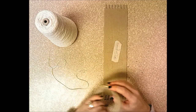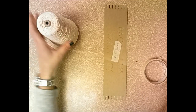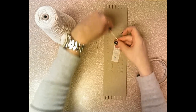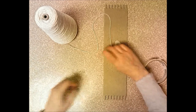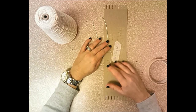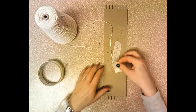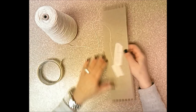On the same side as the cardboard loom, take the end of the warp string from the cone and lay it down anywhere on your loom. You can lay it in the middle or to one side — it doesn't matter. Just make sure you don't cover your name. Tape the end to the same side as your name, since that will be the back.